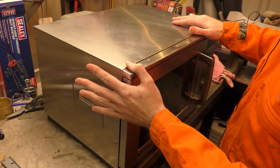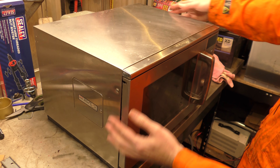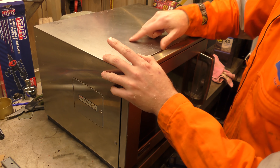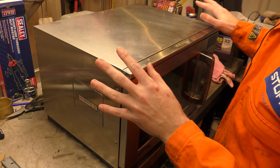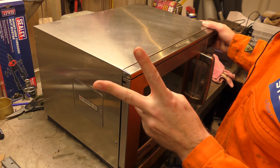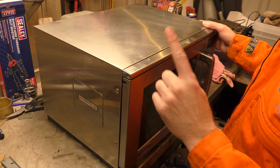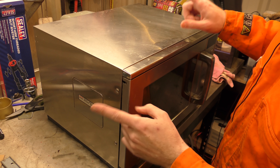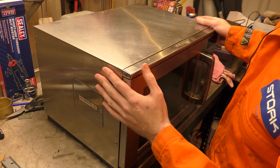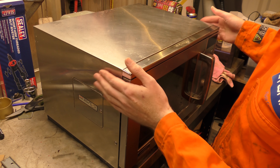Hello! Today we have a diagnostic repair on this gigantic industrial microwave. This is a Sharp 1900 watt R23 AM. The problem is that in use you can use it for a little while and then it throws up an error code. Nobody wrote down what the error code is, but there are two we can fix: the exhaust temperature is too high and shuts down, or the magnetron temperature is too high and shuts down.